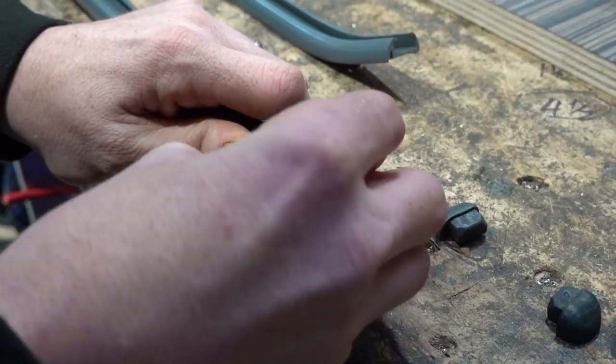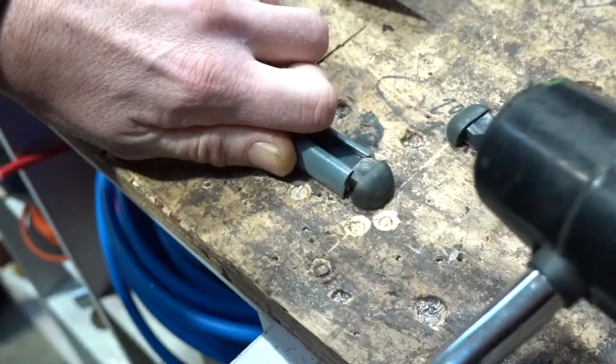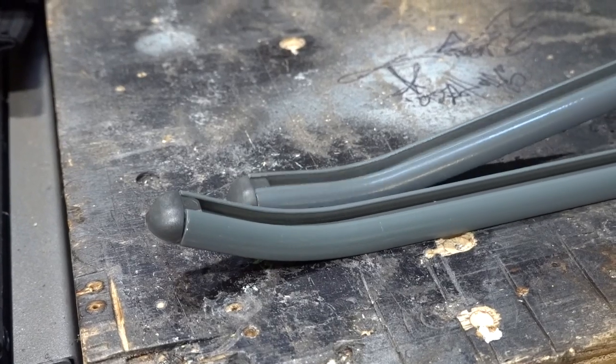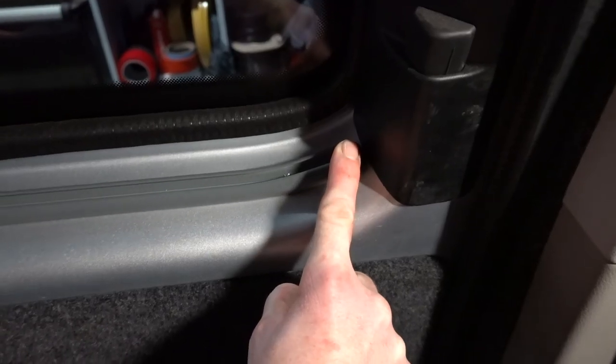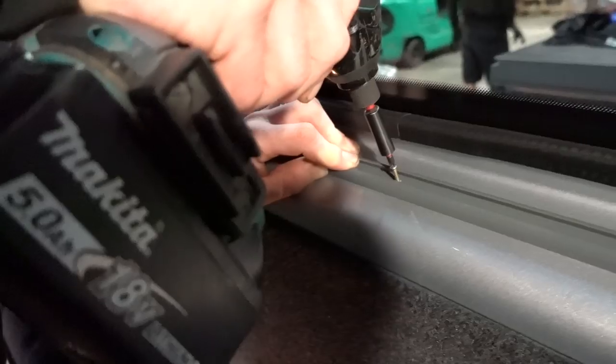First of all we're going to show you how to fit a curtain to a sliding door. Fit the end caps to the rails then get the shorter rail of the two — for the sliding door this is the bottom rail. Sometimes they are mislabelled. Locate the rail where you want it to sit and fix it in place by drilling and screwing using the holes provided.